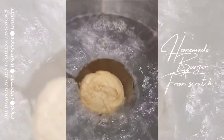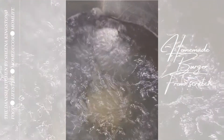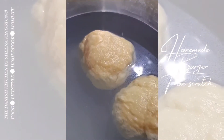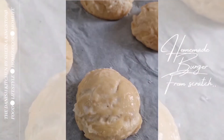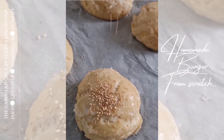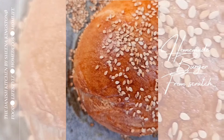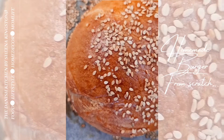After shaping, put the dough into boiling water for one minute, then place it on parchment paper, add some milk, and sprinkle sesame seeds. Bake your burger buns for about 15 to 20 minutes at 200 degrees. Now the burger buns are done and we're ready for the next step.